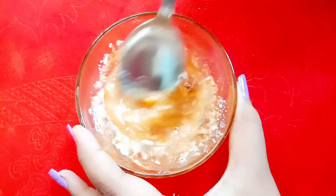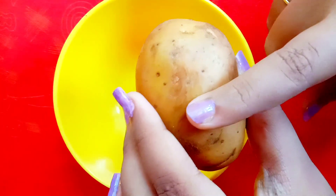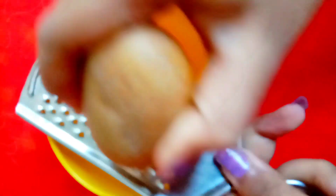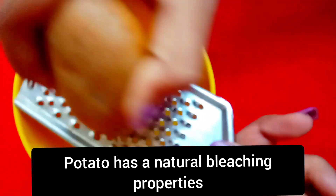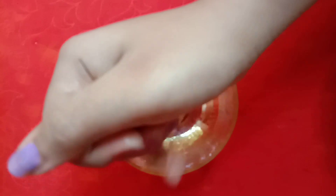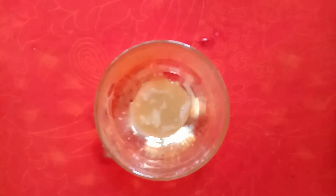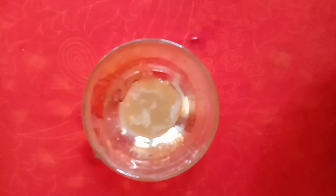So let's look at this face pack. Let's put the pumpkin color on. This is a big generous potato salad scrubber, which you can use on the skin. You can clean your skin.